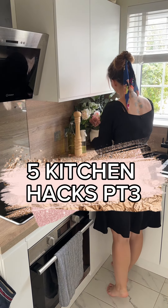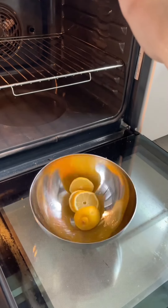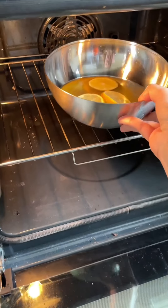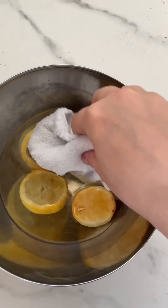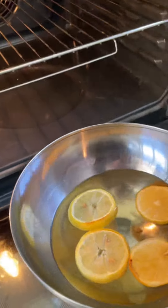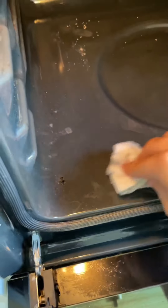Five kitchen hacks, part three. Did you know that you can use lemon to clean your oven? Prepare a bowl of water, throw in some slices of lemon, preheat oven to 200 degrees Celsius, bake it for 20 to 30 minutes, and use this water to clean your oven.